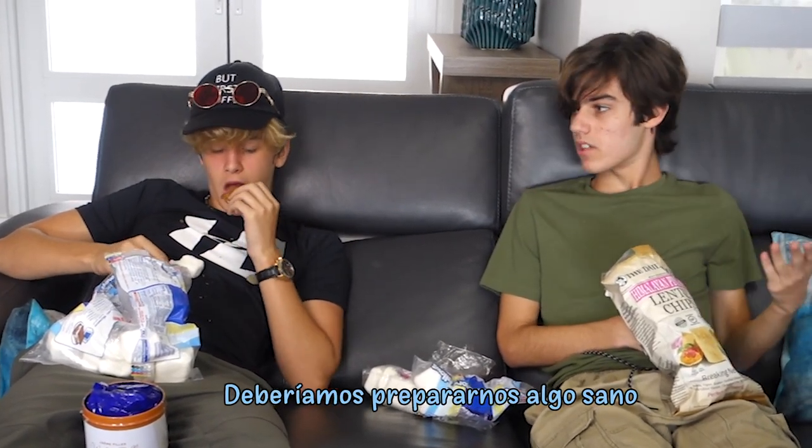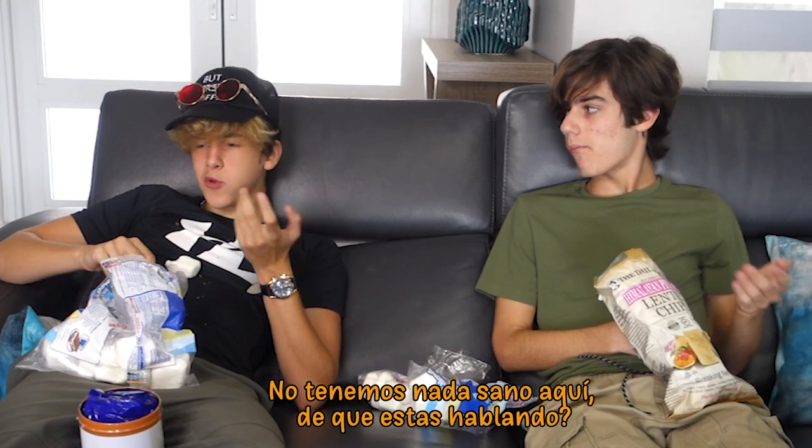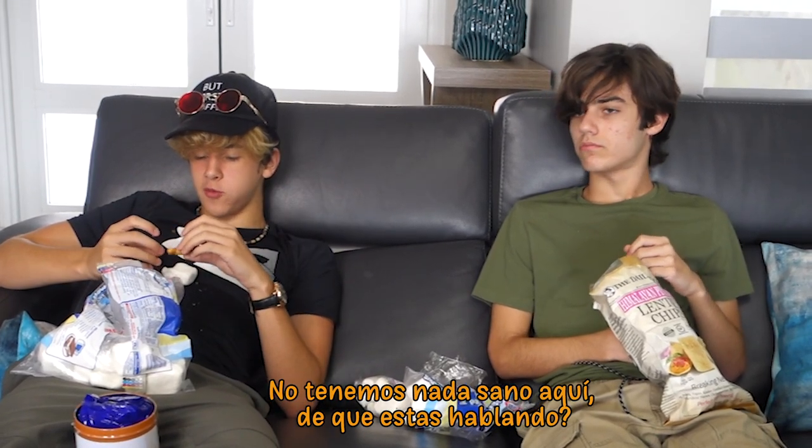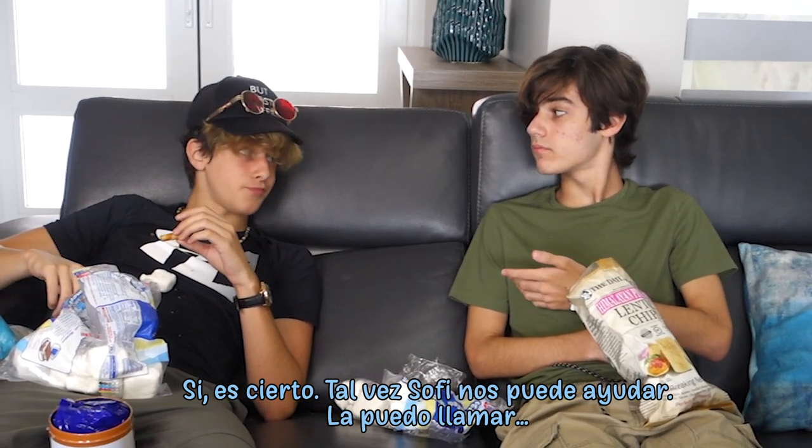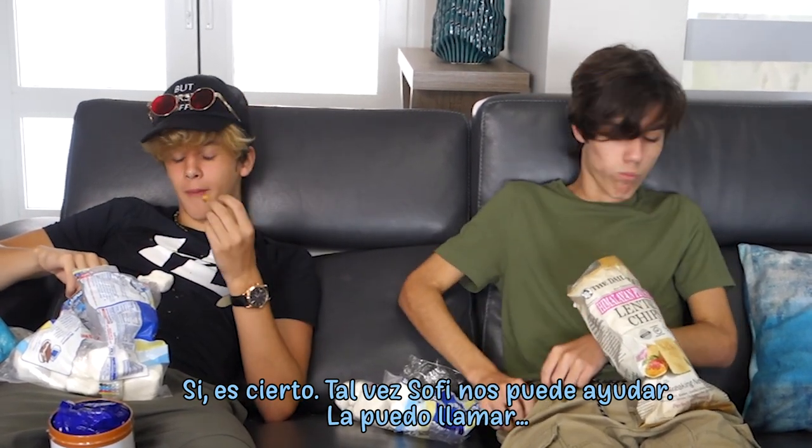Really? Yeah, look. We should try to make something healthy. No, there's nothing here that's healthy. I don't know what you're talking about. Yeah, you're right. I mean, maybe Sophie could help us. I could call her. Aren't you going to help us?